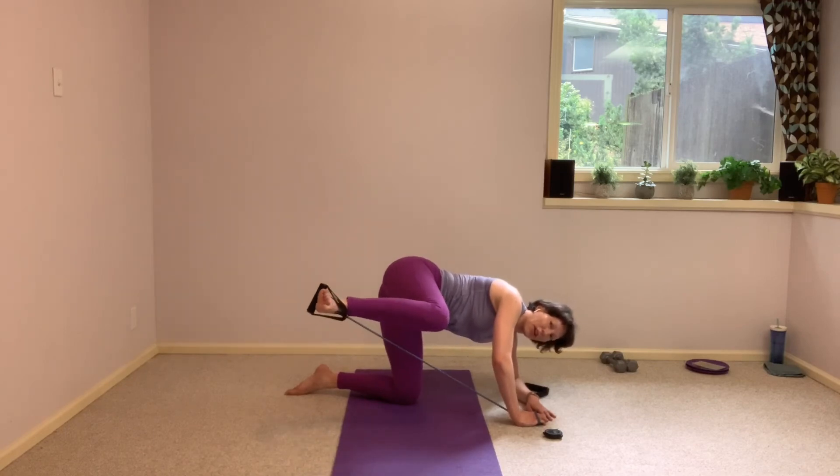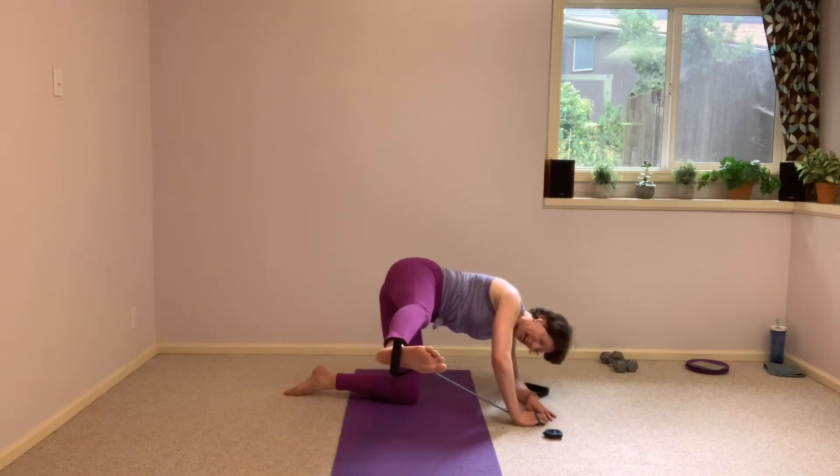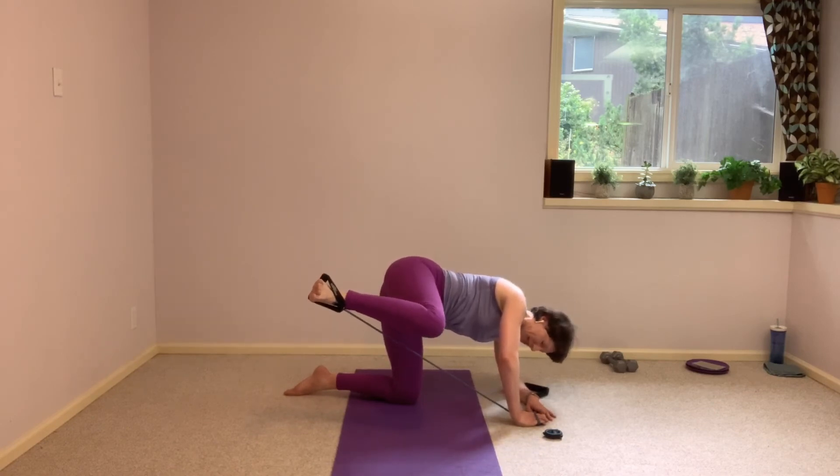All right, we have one more. Reach out — make it a reach rather than a kick. All right, hold it here. Finishing with those little lifts, those little butterflies, those knee flares.